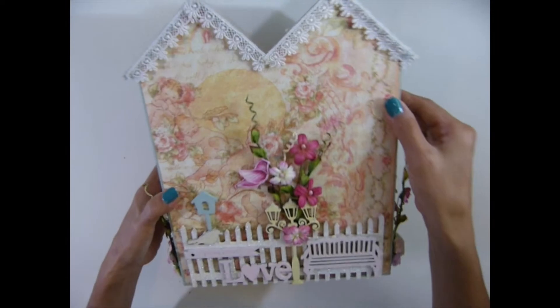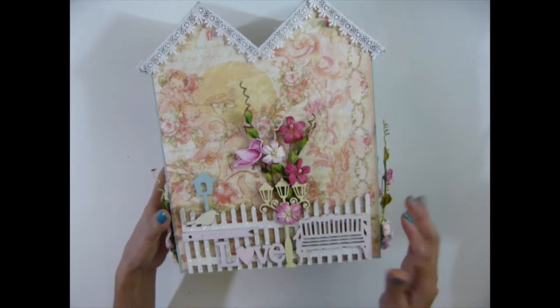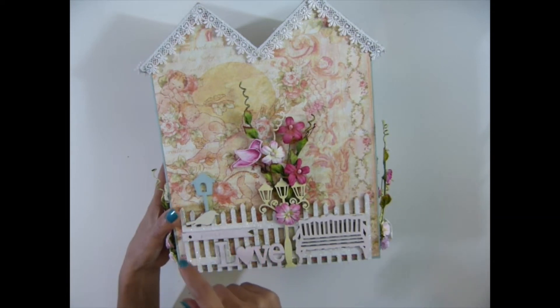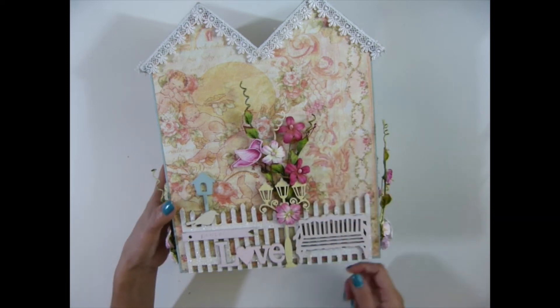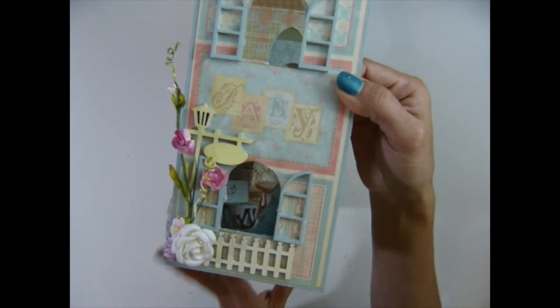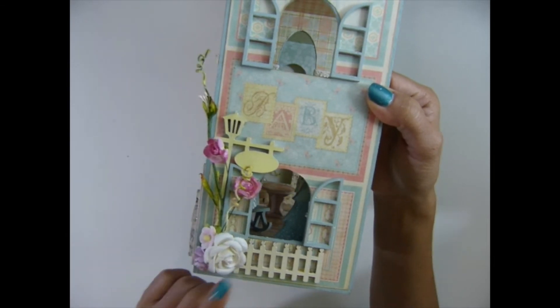On the back I put laces on the roofs — I like it. I used the fence, the big fence, the wood, and the fence there. There's a sentiment and a birdhouse, the birds, a lamppost, and I used some spray that I just cut and tucked behind the lamppost. On the side I used the fence, the lamppost, and the flower spray.